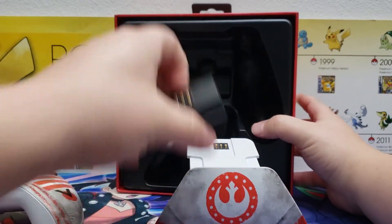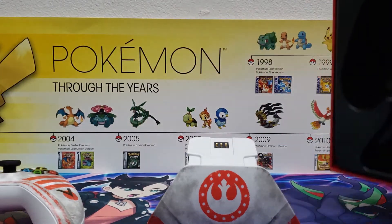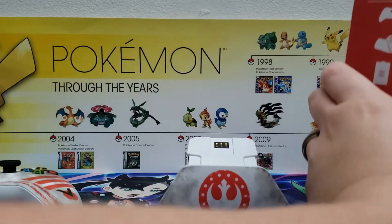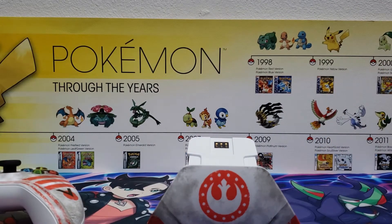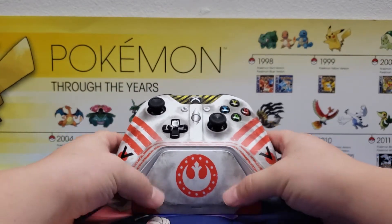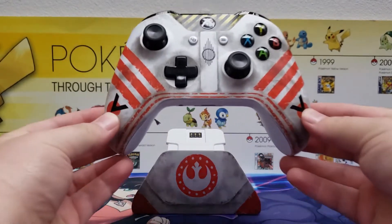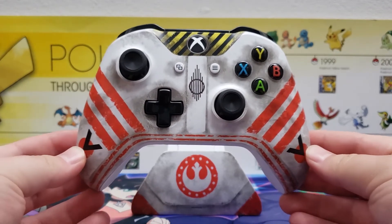I was actually supposed to have a sponsorship with Controller Gear last year, but the guy I was in contact with at the company either quit or left — I never heard from him while we were in the middle of negotiations. But here it is: the Star Wars Squadrons controller from EA and Controller Gear.